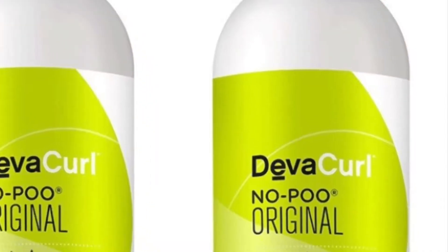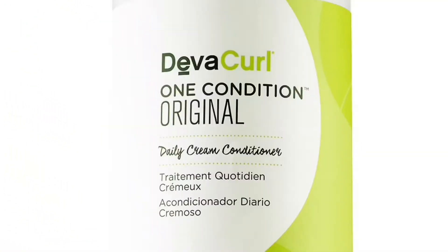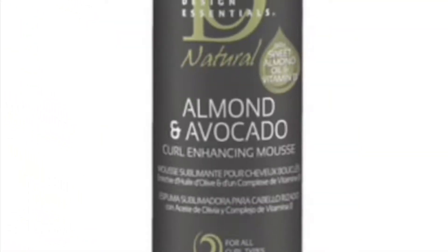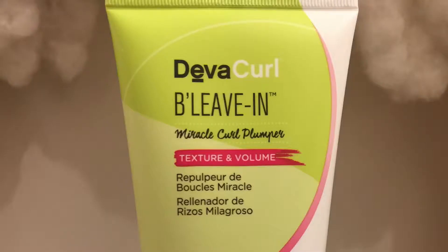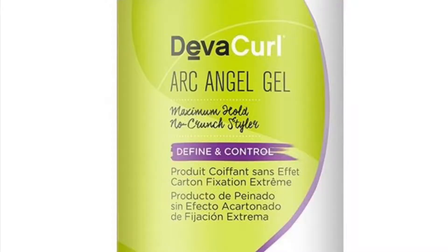So the order of the products is: the Build-Up Buster, the No Poo Original Cleanser, the Original Conditioner, then Design Essentials Curl Enhancing Mousse — which is a non-DivaCurl product — and then the Believe In and the Archangel Gel.